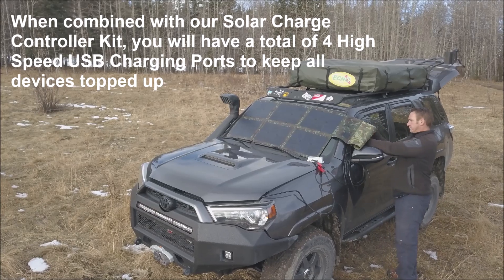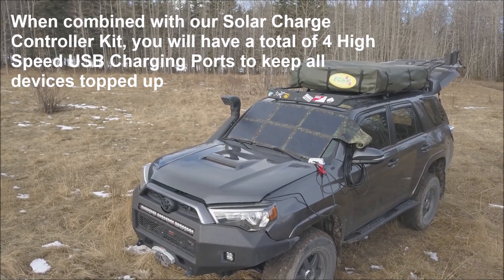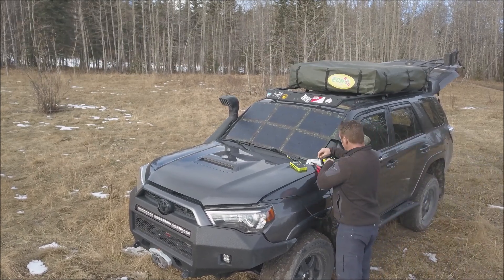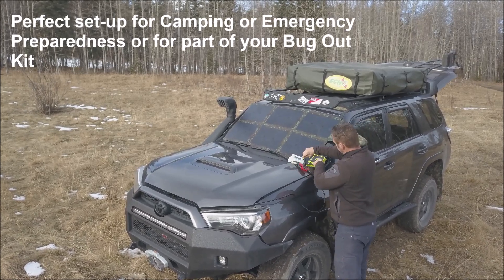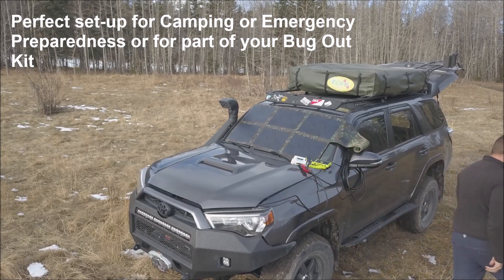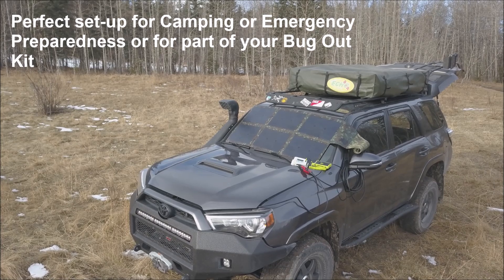We also offer an optional solar charge controller kit to charge your 12 or 24 volt batteries. This summer, which was extra hot and smoke-filled with the forest fires, I easily ran and charged my 65 liter Dometic fridge freezer, my phone, DJI Maverick Pro with extra batteries, GPS, my Goal Zero Yeti 400, laptop and several LED lights from this setup, even without direct sunlight.